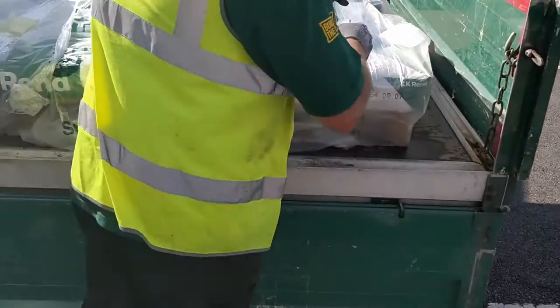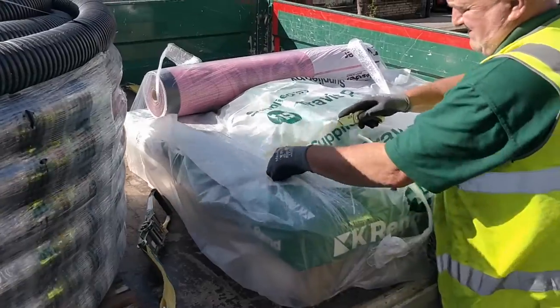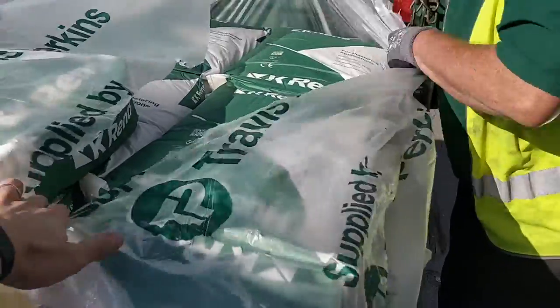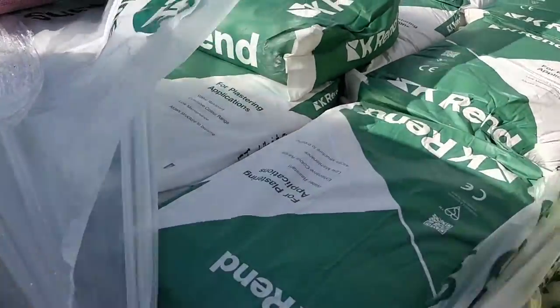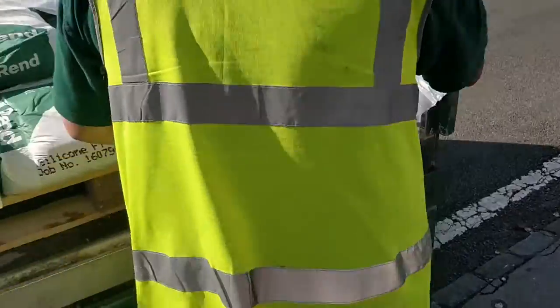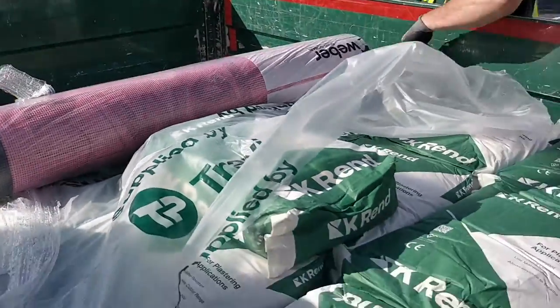No, it's all good. Happy to get that off. You've got ten of those here, so one's got to be left on. Yeah, that's all right — they're all the same. Brilliant. Silicon-based K-Rend, perfect, in white. Excellent. So ten bags of that and the pink mesh. Excellent.